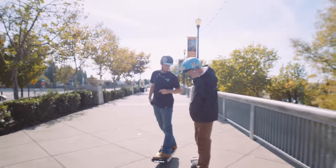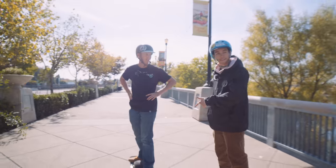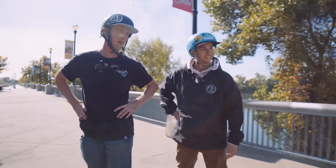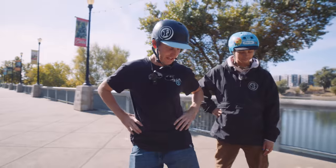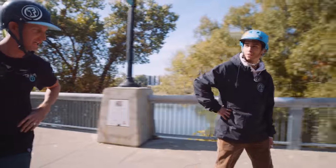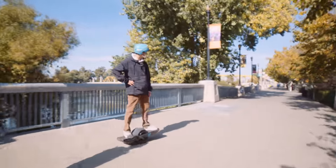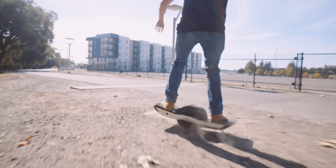I definitely feel more comfortable just gassing it. On the GT I'm always so nervous about the nose dip. It's got the strength to hold you, the GT does, but the S series is definitely more power. It definitely feels like a hundred percent more power. Yes.